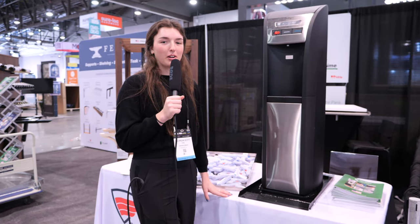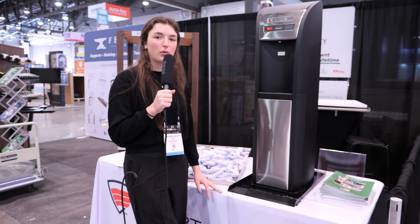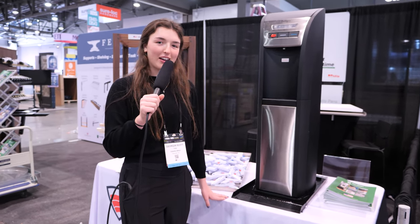Killarney Metals pans are 100% made in the USA, and we have these trench drain pans for ice makers, dishwashers, washing machines, and more. Don't settle for a plastic pan that cracks — get a Killarney Metals pan that lasts a lifetime.